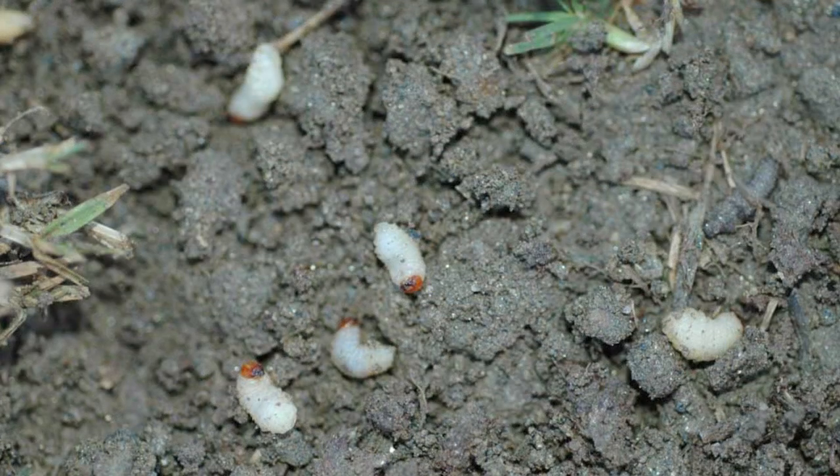When we looked underneath the damaged sod, we saw a fairly heavy sprinkling of large billbug larvae, and these were responsible for causing the damage that we were seeing on top.